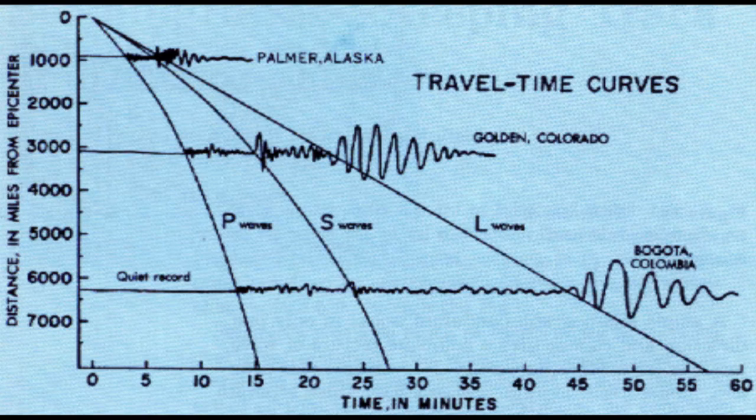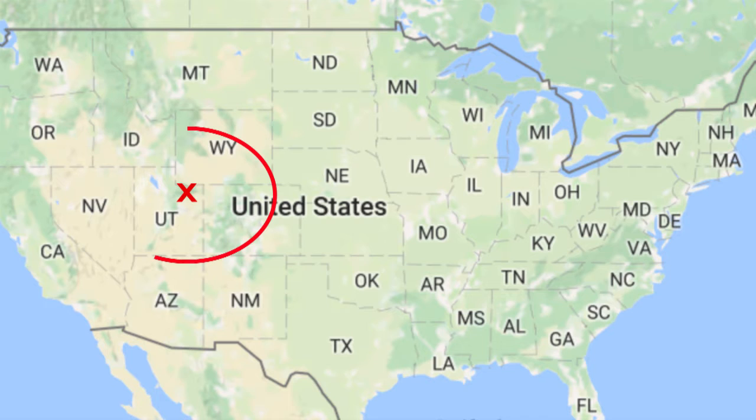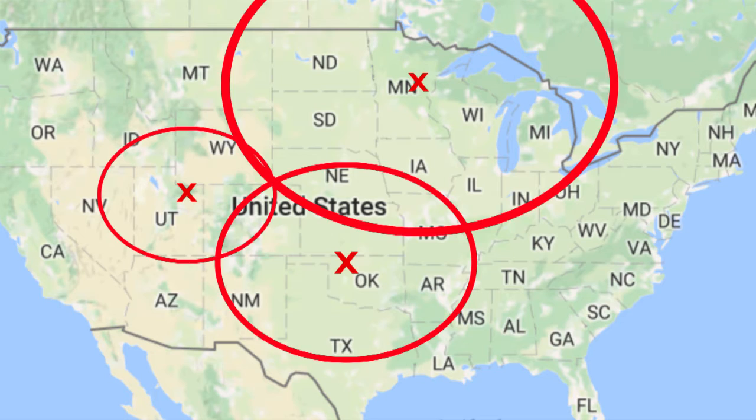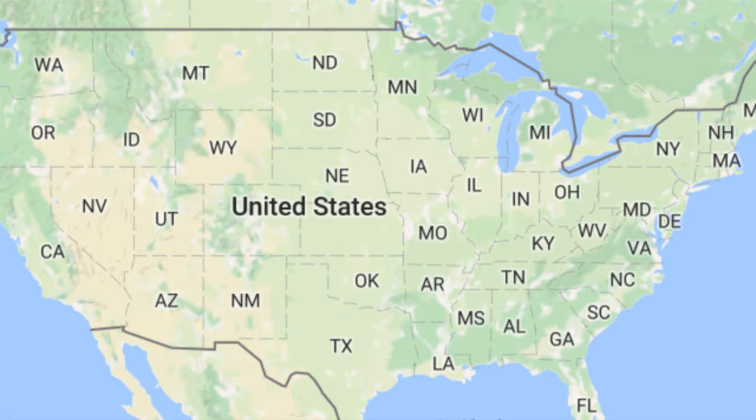Chang Heng's seismoscope only gave a general direction of an earthquake, but modern seismographs can pinpoint the exact location much more accurately. If we know the distance from the P and S wave arrival times, we can draw a circle of that distance radius around our station, and say the earthquake epicenter was somewhere on that circle. If we take a second station, calculate the distance, and draw another circle, we narrow it down to two possible locations. Add a third seismograph station, repeat, and we have exactly triangulated the location of the epicenter. So you need at least three seismograph stations to find the epicenter, using circles around the stations.